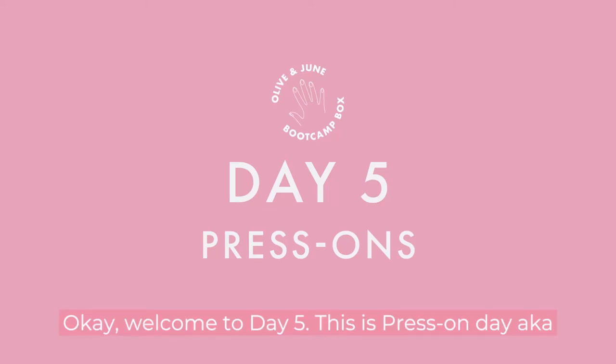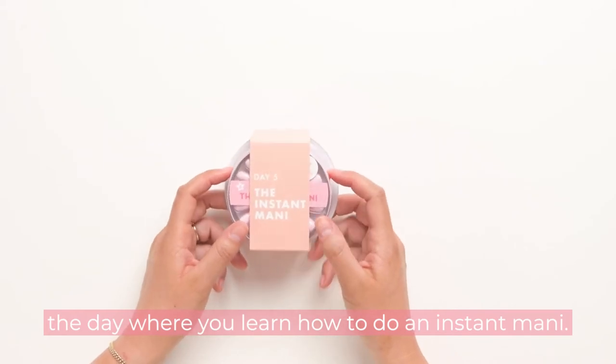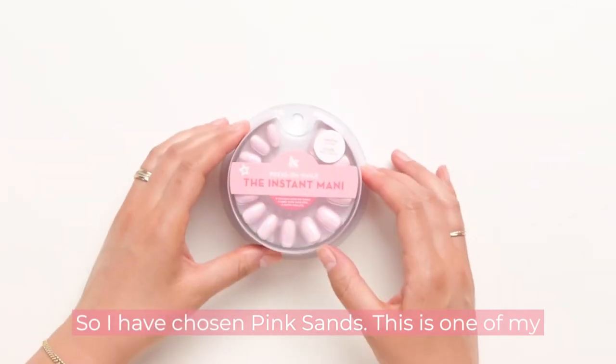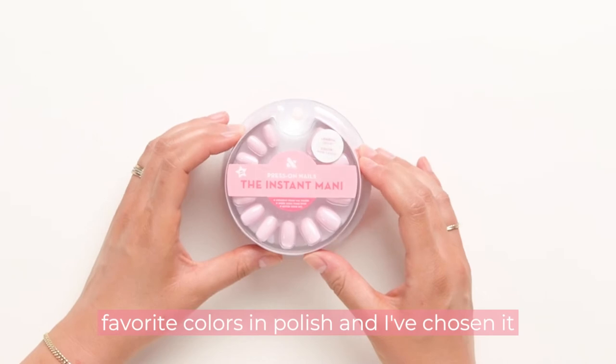Welcome to day five — this is press-on day, aka the day where you learn how to do an instant mani. I have chosen Pink Sands, one of my favorite colors in polish, and I've chosen it in the short round shape.